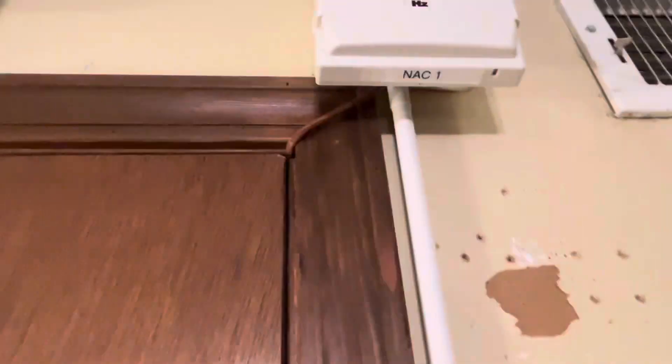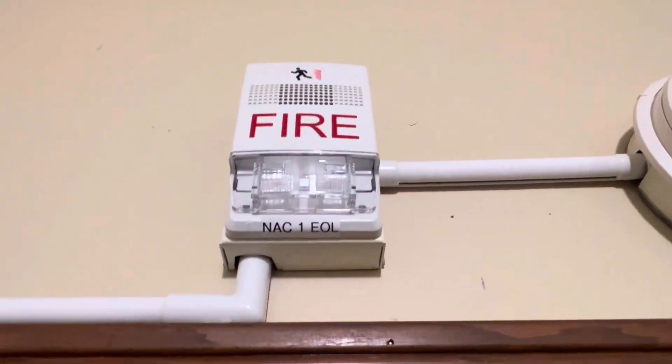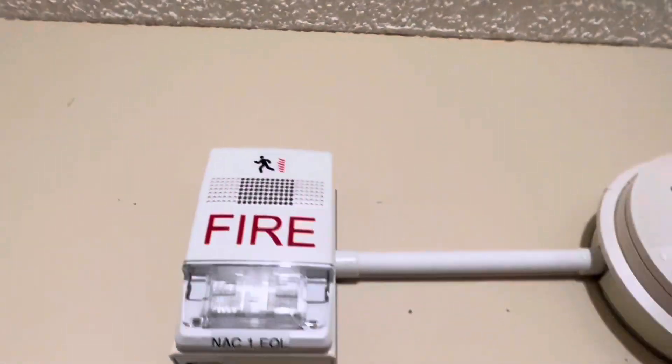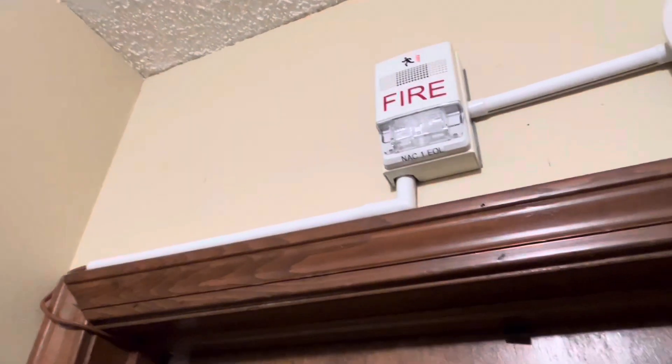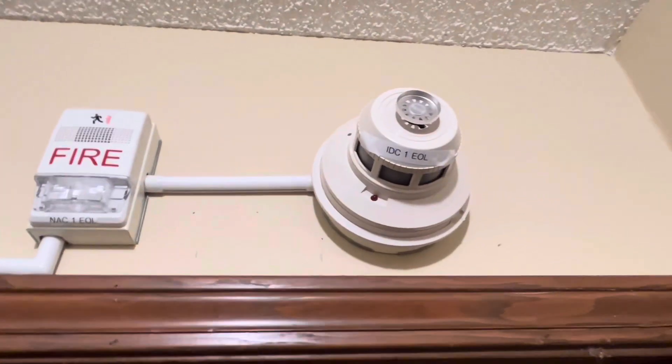Let's go check that out. I'm outside where that wire leads — it goes into this wire mold and up into this EST Genesis G1F HDVM horn strobe. The candela is 15 candela. I think the one in the panel room is 15 candela too.